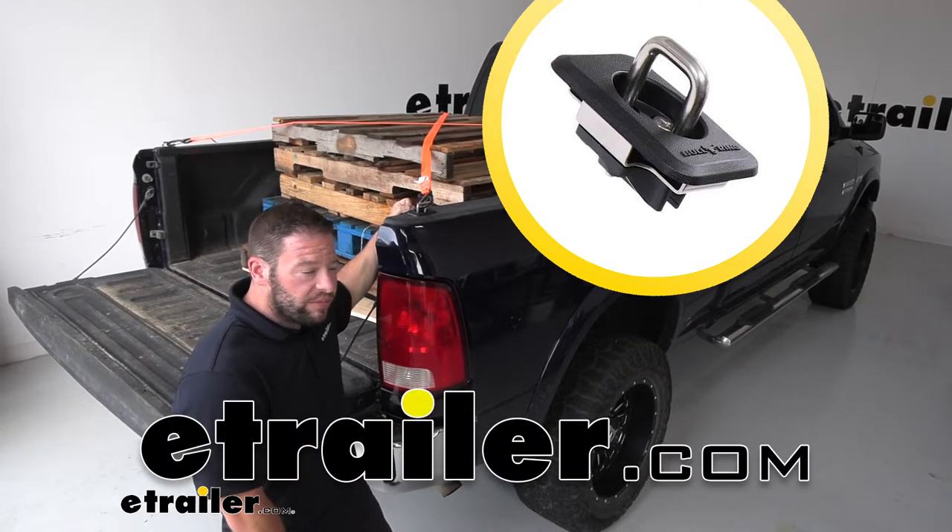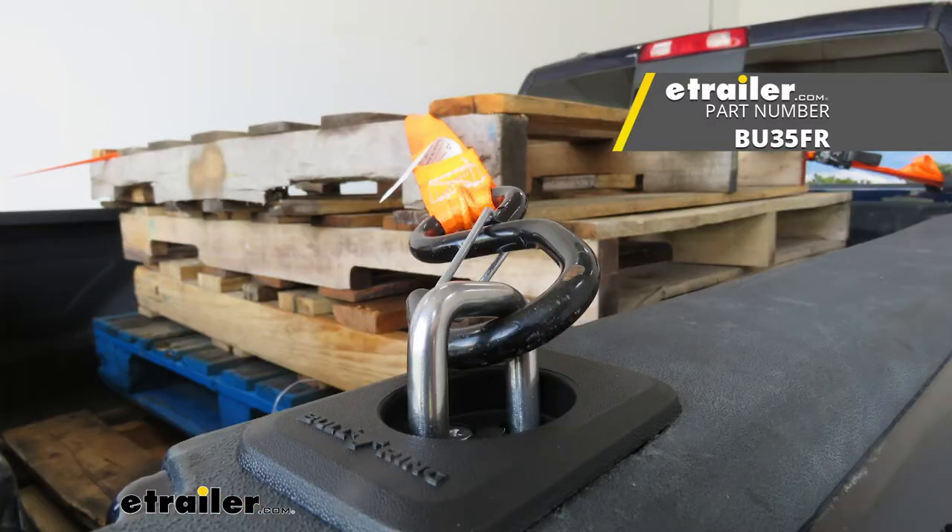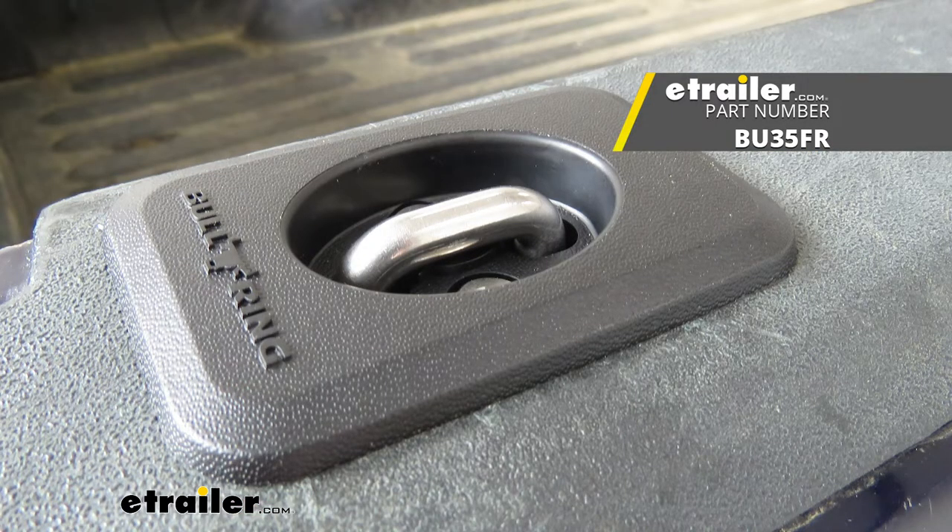What's up, everybody? It's AJ with eTrailer.com. Today, we're going to be checking out these bullring anchored tie-down points. They're heavy duty and they also retract when they're not in use. Let's check them out.